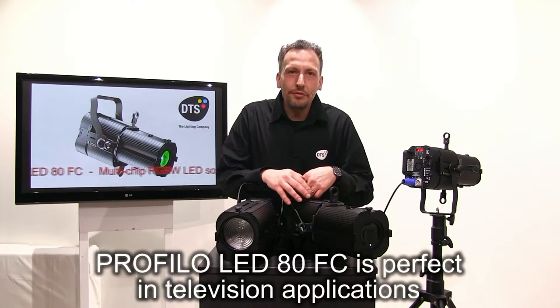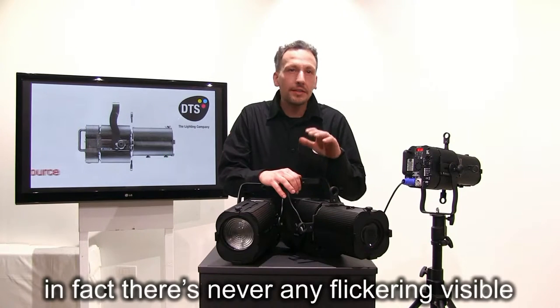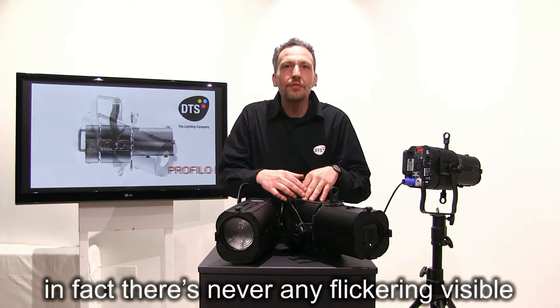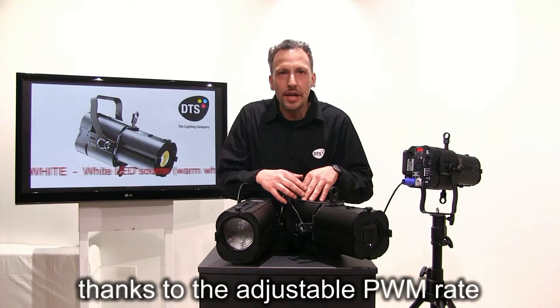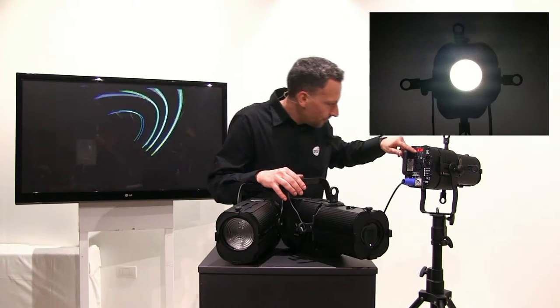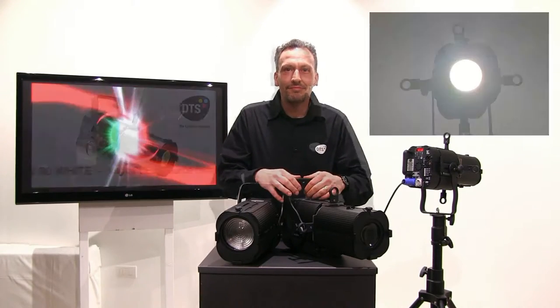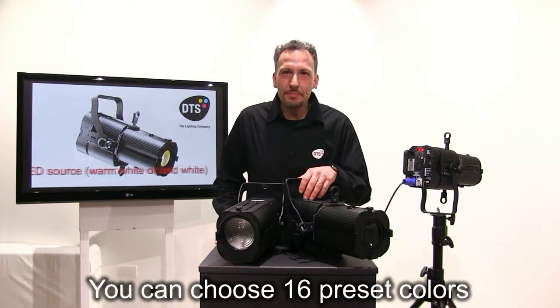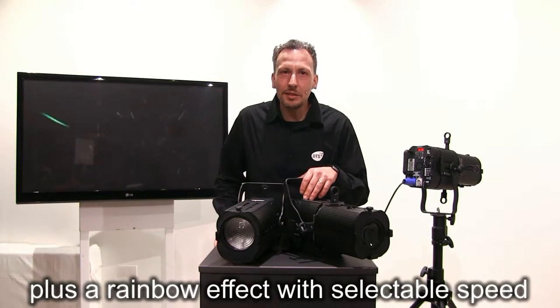PROFILO LED 80 full color is perfect in television applications. In fact, there is never any flickering visible, thanks to the adjustable PWM rate ranging from 610Hz to 20kHz.